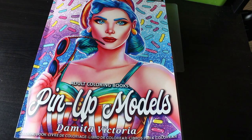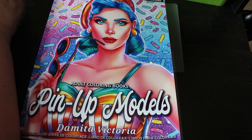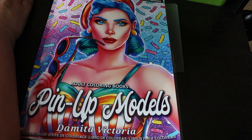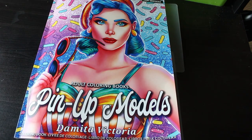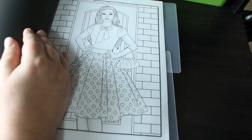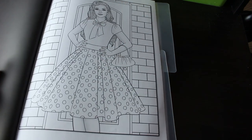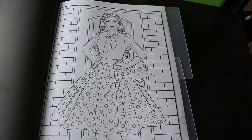Hi everybody, it's Andrea, welcome back to the channel. It's been a while since I've done a coloring chat, and while I know you wanted to see me finish off a picture in Sun and Moon Mandalas, I'm really not in the mood for that pattern book at the moment. So I'm going to do one in Demeter Victoria's book Pin-Up Models because I really like this one — it's my kind of thing. I'm going to use both pencils and markers, doing the markers on the girl first and the bricks probably just with pencil.